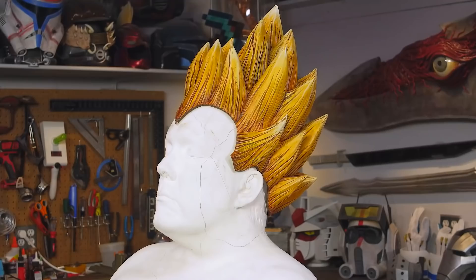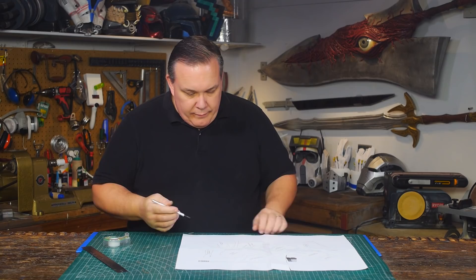Hello, I'm Odin and today I'm going to make another prop from Dragon Ball Z. It's Super Saiyan hair. I'm going to make hair from foam, and I'm going to need a form-fitting cap to wear it.